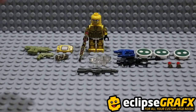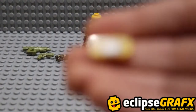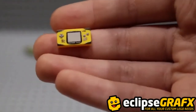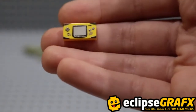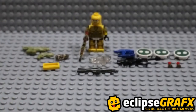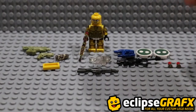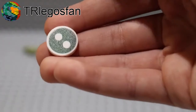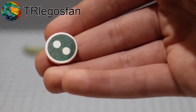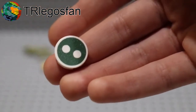Another thing from Eclipse Graphics is this right here, which is a little tiny yellow Game Boy, which was the freebie in my order. Pretty nice. And now moving on to another thing from Eclipse Graphics — these right here. I got three of these; two of them were from TR Legos Van. These are the superintendent printed tiles from Eclipse Graphics, and they're pretty nice.